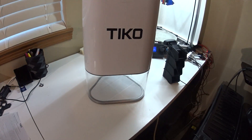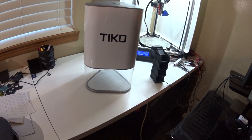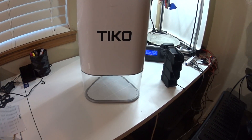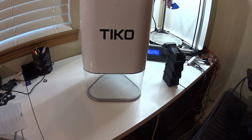If that's what they end up sticking to on the price, at least build-quality wise — I don't know how it prints yet — but build-quality wise, it's worth it.